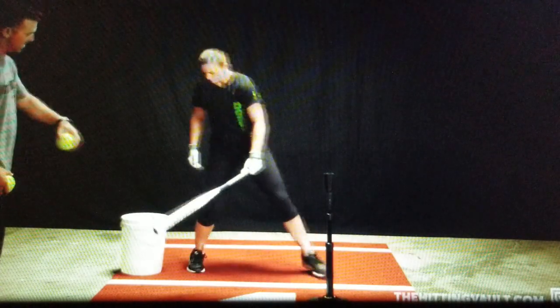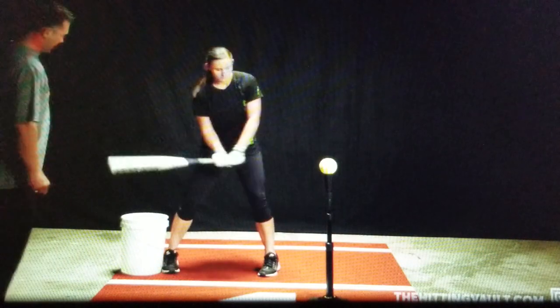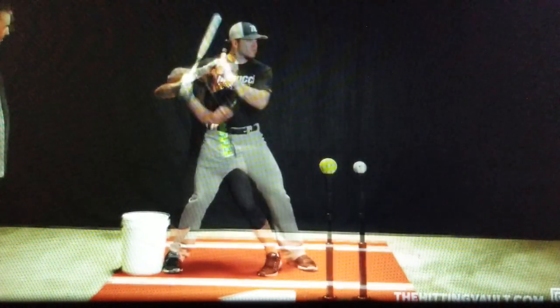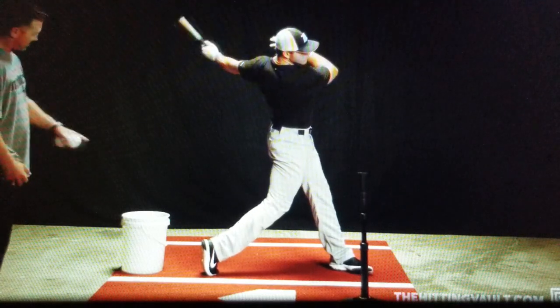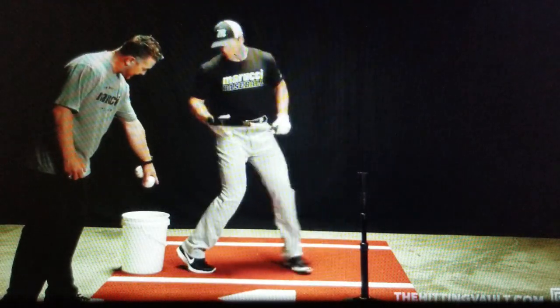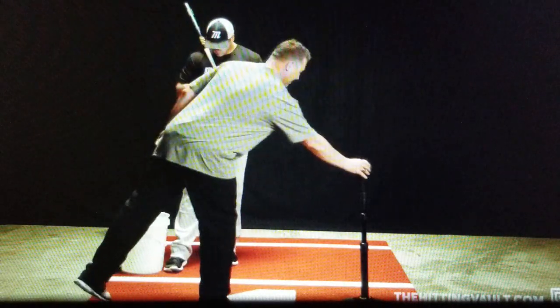Just like that. She came forward about 5-6 inches instead of getting squished on the backside. You can see right here at the very end, he's gained about 6 inches of ground, his front foot came forward, and he doesn't touch the bucket.